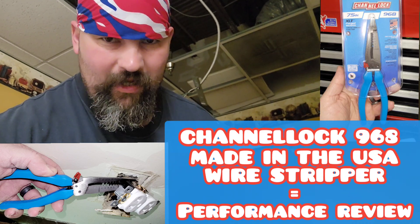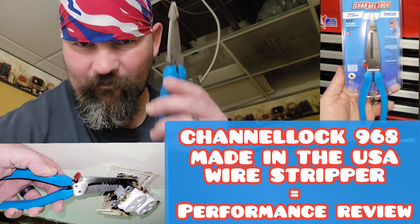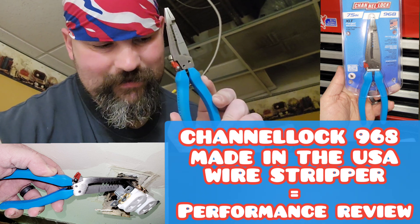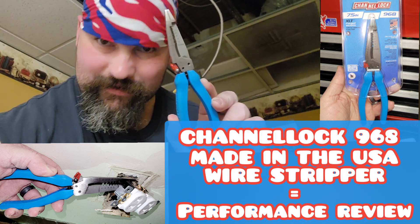What's going on tool groupies, tradesmen, blue collar hustlers — today on the channel we're doing a performance review on the Channel Lock long nose 7.5 inch 968 wire strippers. Let's get to it.